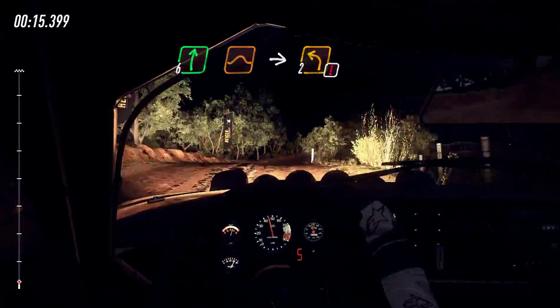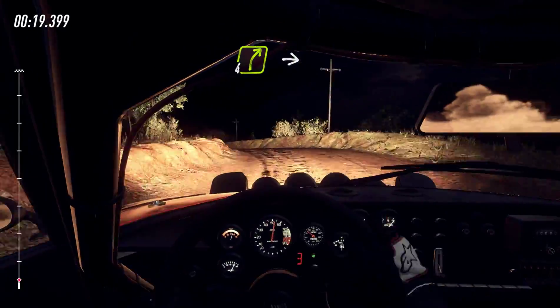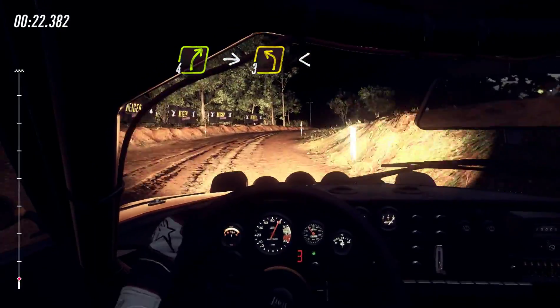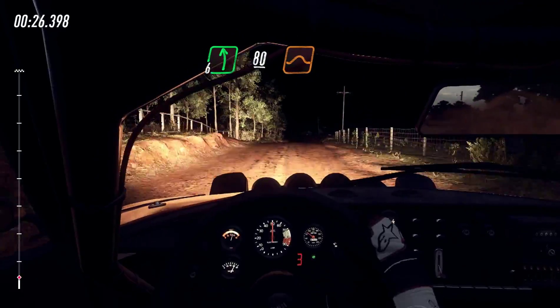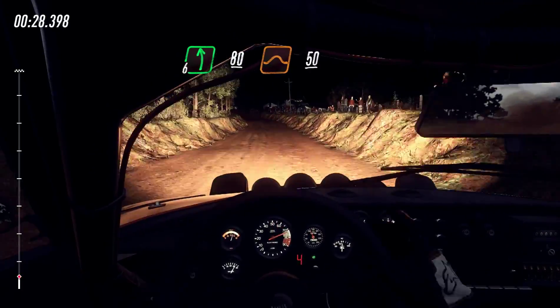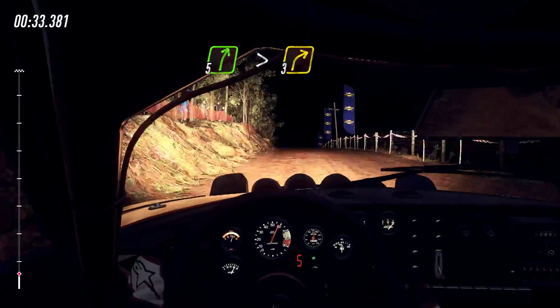2 left, into 4 right, into 3 left long, opens of a crest 50, 6 left 80, flat middle of a big jump 50, 5 right long, tightens 3 of a crest.